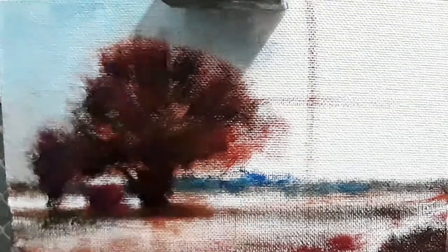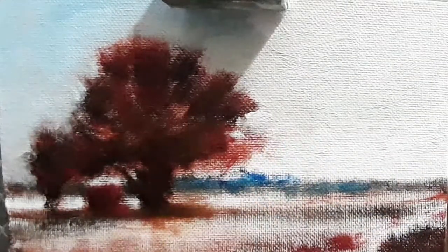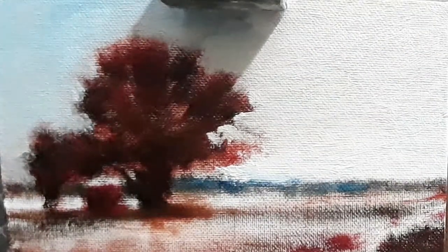Now I'm covering the areas pretty quickly. The sky will have a dual tone — one would be cooler and the other section will be warmer. Here is a white color mixed with some amount of yellow ochre and a slight amount of cadmium orange, but it's mostly like a warm white.